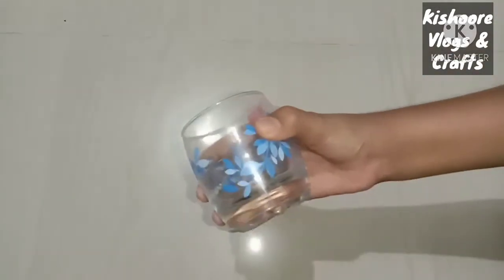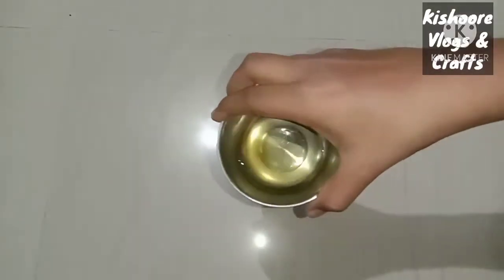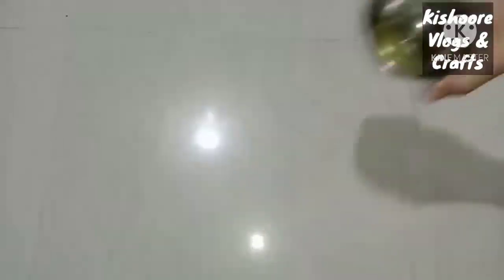I'll show you the materials. First, we have a transparent glass. Next, we'll show you the oil — vegetable oil. That's what we'll be using.